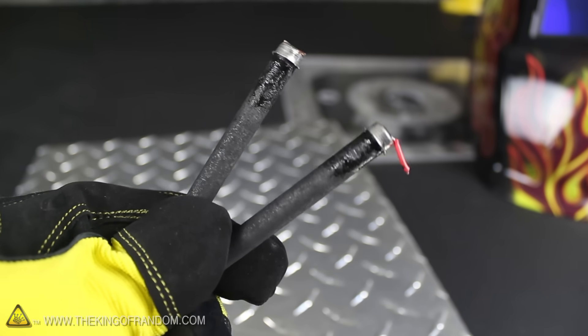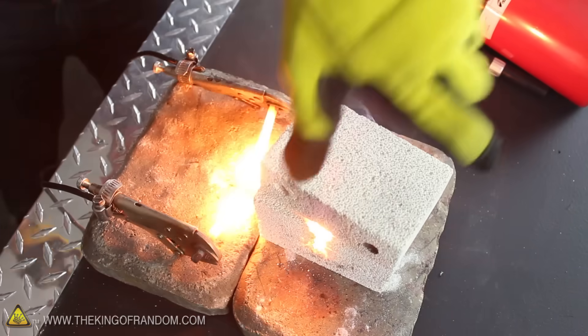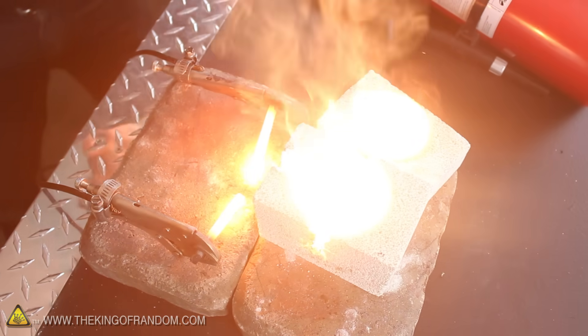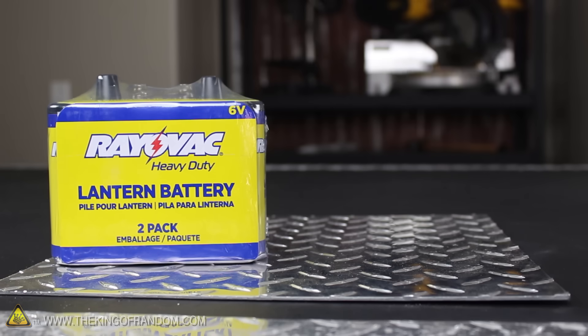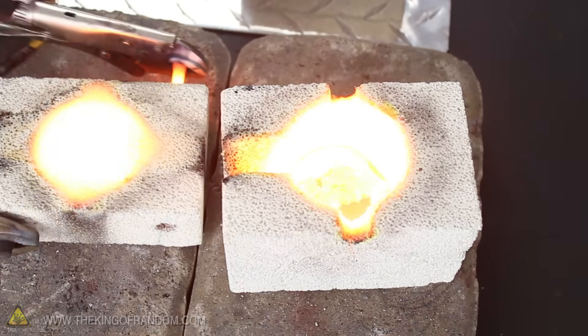Chances are, you've thrown these things in the trash without even knowing it. But if you use them like this, they'll spawn an electric arc, hot enough to melt any metal known to man, and even turn rocks into lava. In this project, we're modifying a fire brick and some flashlight batteries to build an electrical arc furnace on a budget.